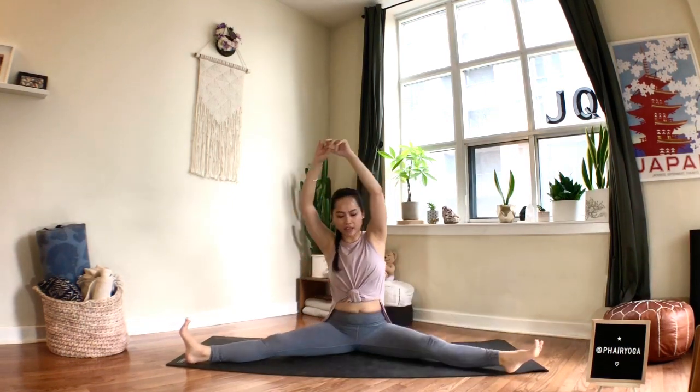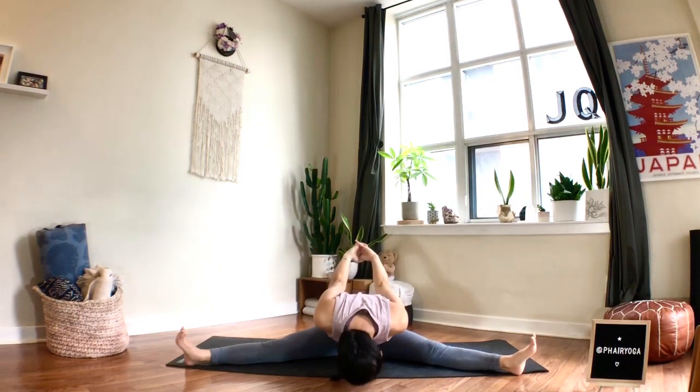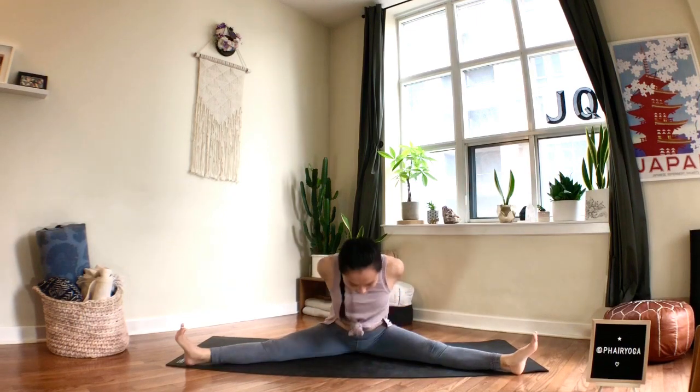Straighten out your right leg. Arms behind you — try to interlace the hands, lift your chest, breathe in. Breathe out, lean forward — it doesn't matter how far you go — then pull yourself back up. Lean back, bend both knees, place your feet down on the mat, and windshield-wiper the knees side to side.